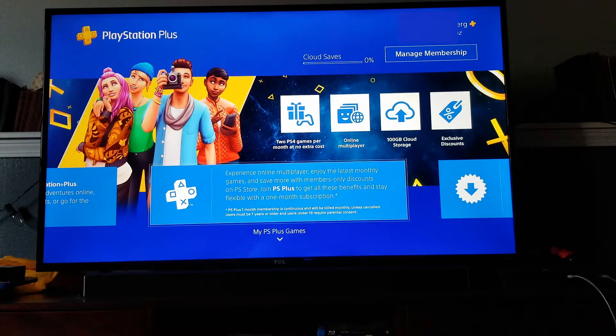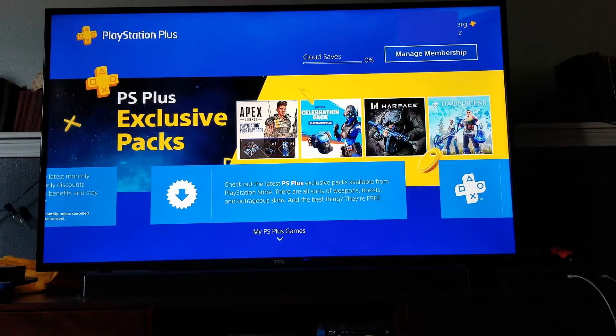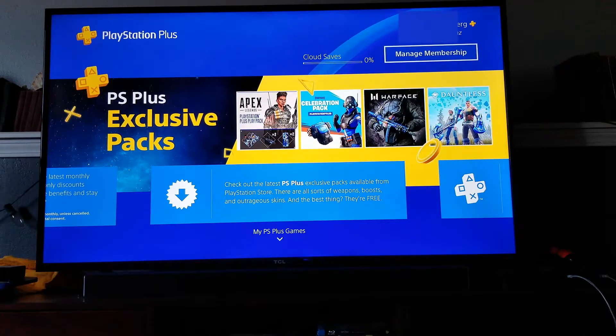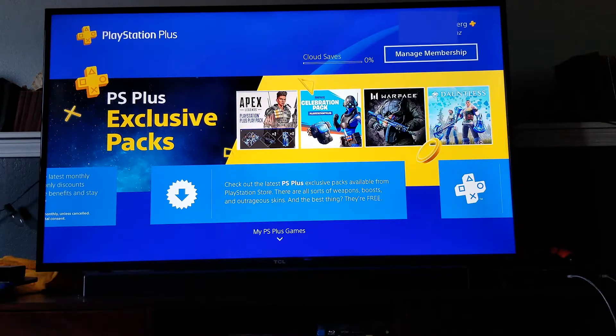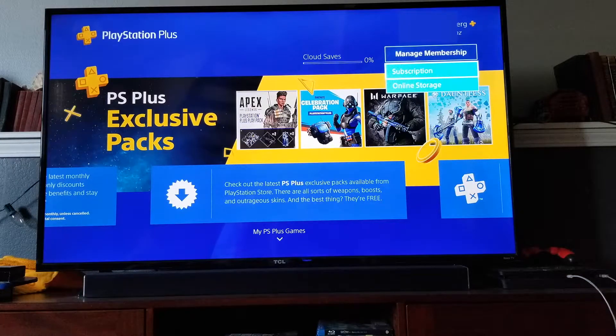This is going to take us to our PlayStation Plus options. Then what we're going to do is scroll over and up to that Manage Membership right underneath our account name. I'm going to go ahead and click on that. You can see there's two options — one says Subscription, one says Online Storage. I'm going to choose the Subscription version.